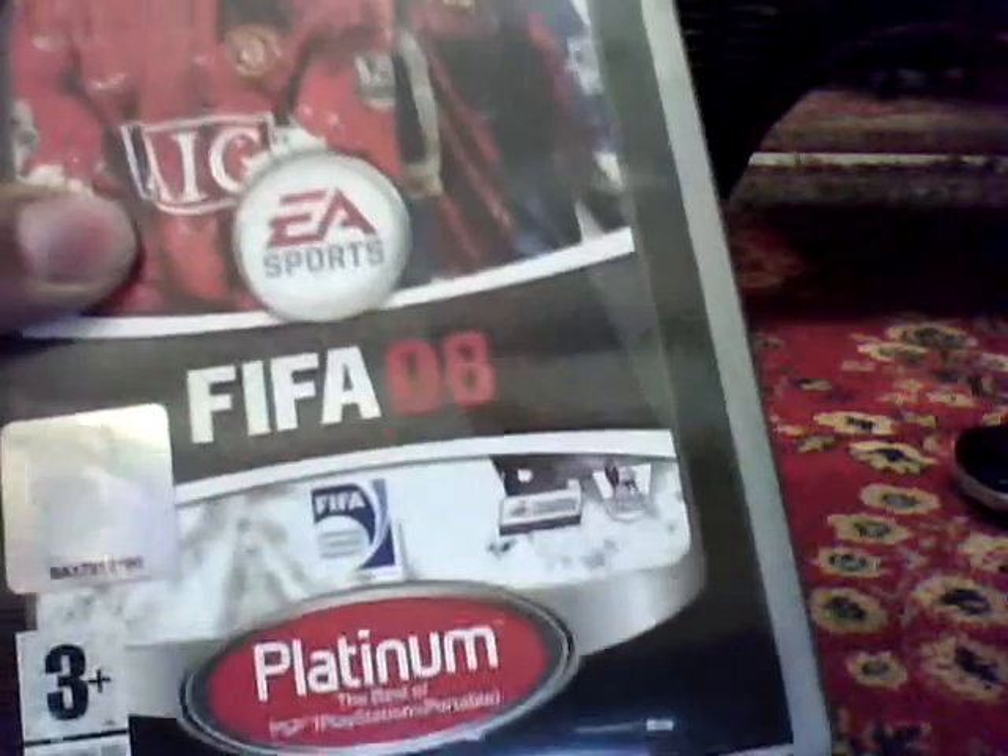Hey guys, today I'm going to be doing a review and unboxing of the FIFA 08 Platinum game for the PSP.